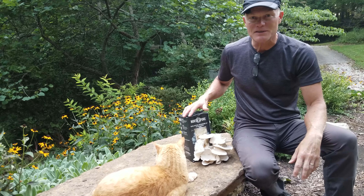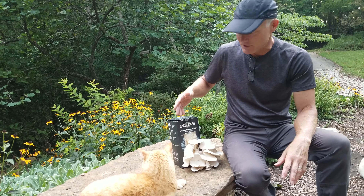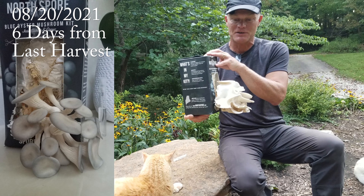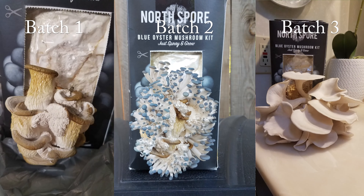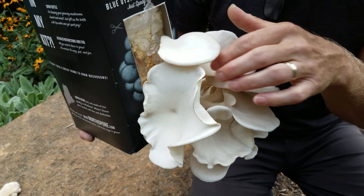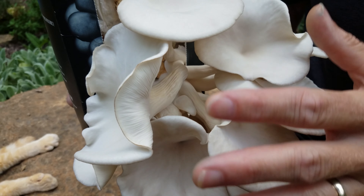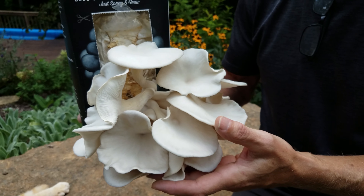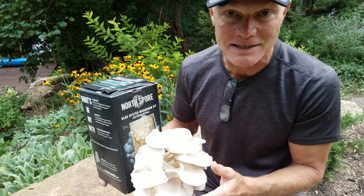It's been a week since we harvested from our North Spore Blue Oyster Mushroom Kit. At that point we cut off everything that was growing on the front, and since then it has grown a whole other batch here. So this is the third batch that we've grown. Very interesting to me that while all of them are noticeably oyster mushrooms, they've all looked very different. This one has more of what I would think of as a traditional oyster mushroom look, with the gills running down the stems, and it has just this beautiful white color. So we're going to cut this off and harvest it, and we'll probably continue to mist it and see if we can get another harvest out of it. It's been pretty impressive.